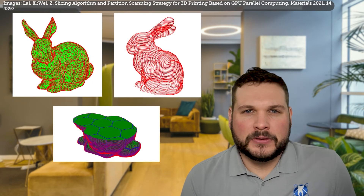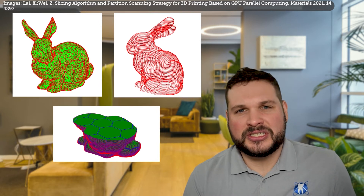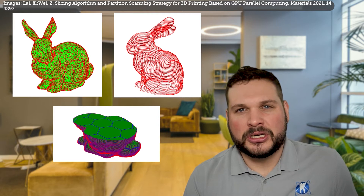DMLS follows the same basic process principles as most 3D printing technologies: scan, slice, and print. Once a 3D model has been designed, the image is broken down into small slices and the printer adds the material layer by layer until a three-dimensional physical model is made.